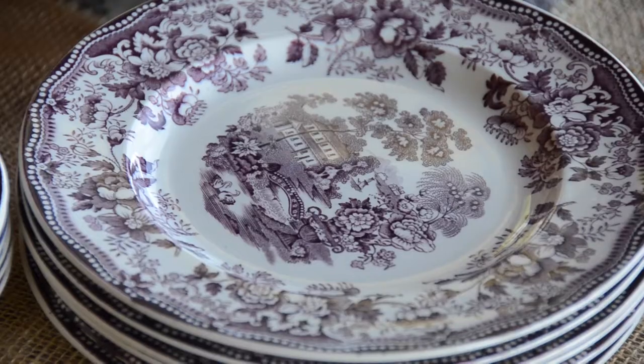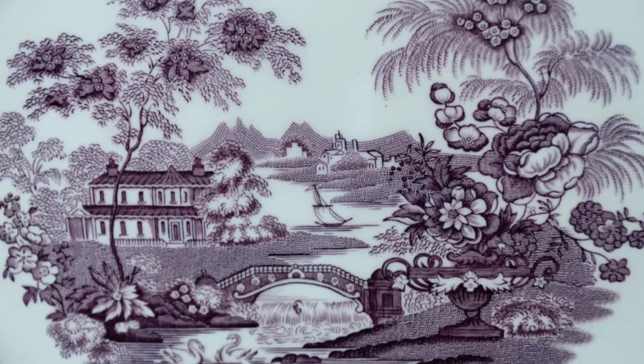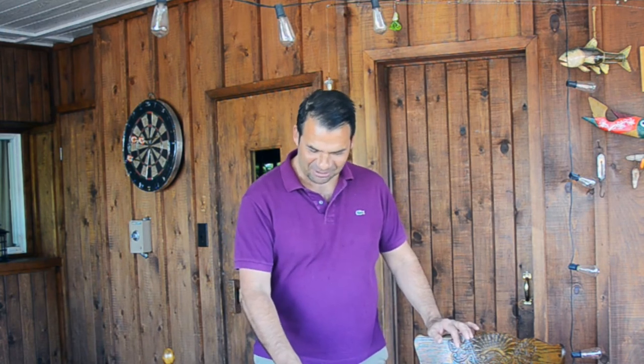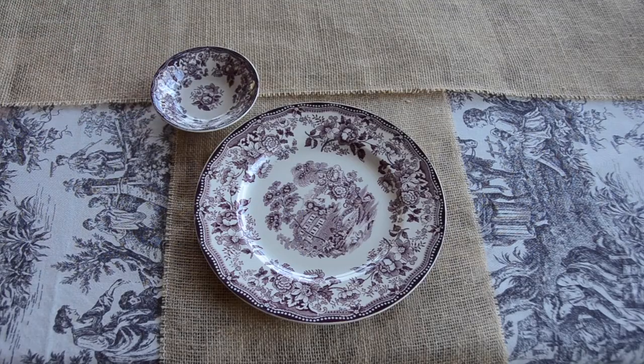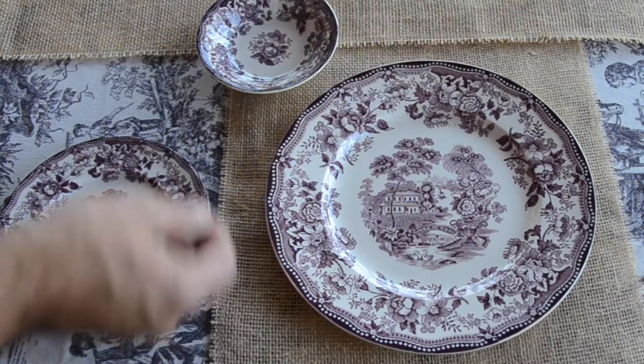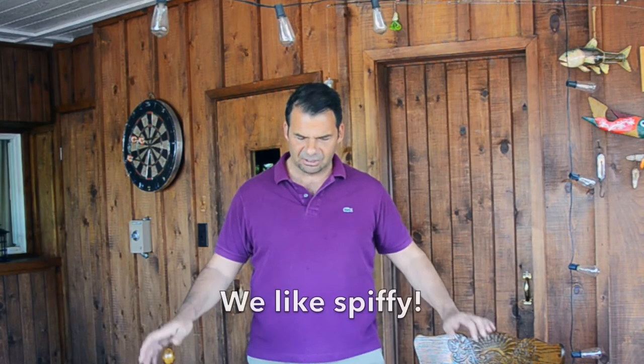On to our china service. I'm using Clarice Cliff's Tonquin, a transfer ware pattern. Clarice Cliff was a very famous ceramicist who did a lot of hand-painted work but she also made transfer ware for the masses. What I like about this pattern is the unusual mulberry or cranberry colour — you don't see it very often. For this service we have a dinner plate, a bread and butter plate, and small little bowls where you can place a cranberry compote. When you start to set your table, have a damp dish cloth, wipe your plates before placing them down, and make sure all the patterns are facing in the same direction — a nice finishing touch to make your table look pretty spiffy.